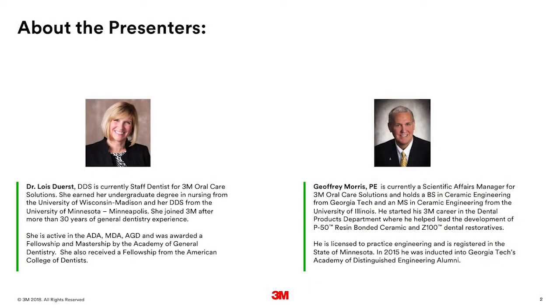Today we will hear from two members of the 3M team: Jeffrey Morris, Scientific Affairs Manager, and Dr. Lois Durst, who is our 3M staff dentist. My name is Dr. Lois Durst and I am the staff dentist at 3M.